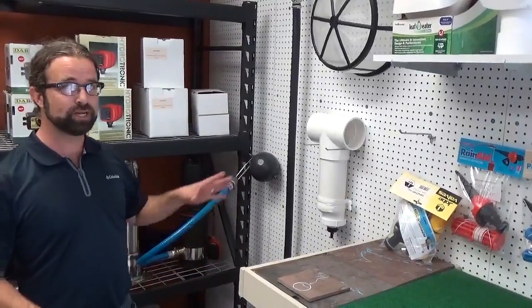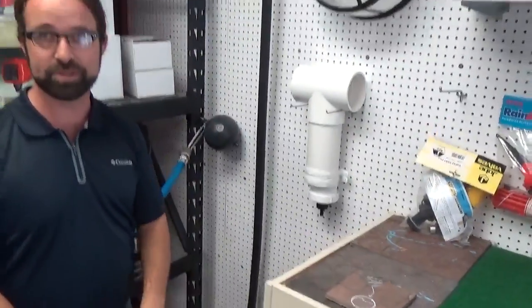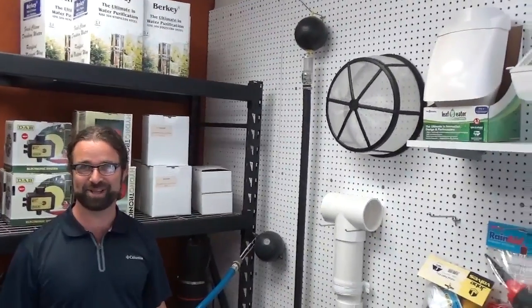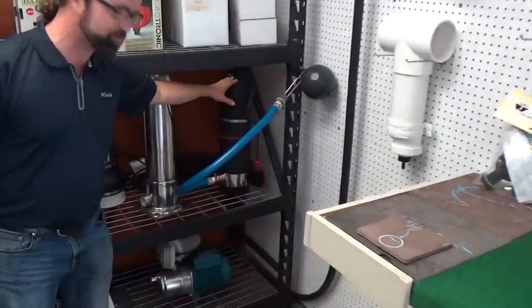Another thing that can really help with water quality is using a floating inlet for the pump. So instead of extracting water from the bottom of the tank, you're going to extract it from about four inches from the surface — that's what I call the floating extractor. I use mine and it works fantastic.